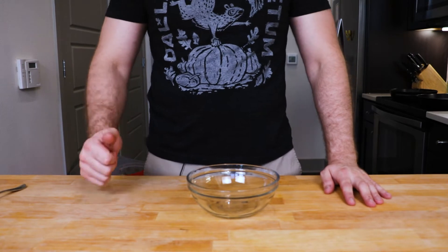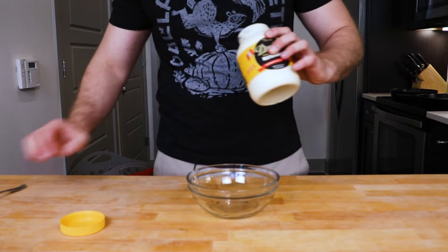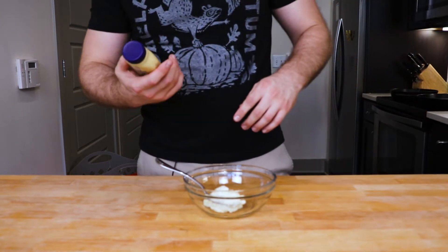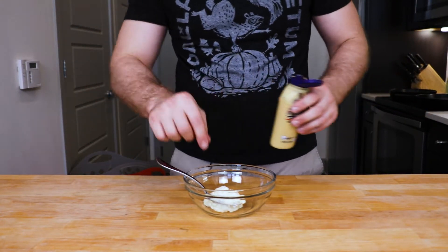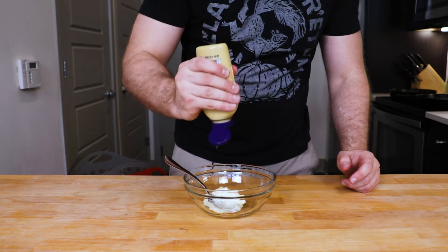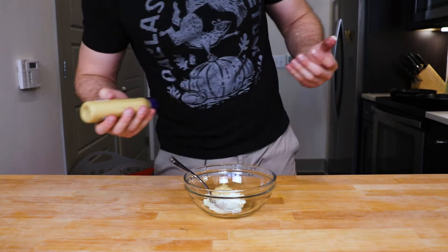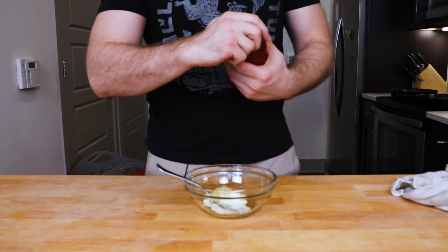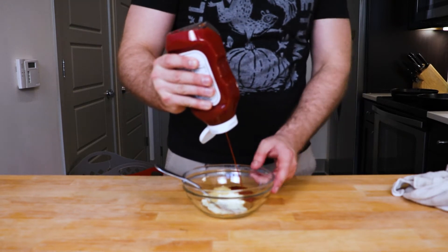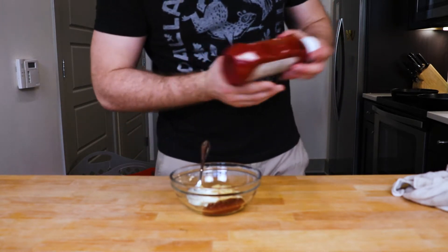We're starting off with the sauce — super simple. Start with mayo. I like Dukes, it's pretty great. We're gonna do some Dijon mustard, or whatever mustard, it doesn't matter. I like doing almost an equal part mustard to mayo. That's enough. Less ketchup than the other two — about that much, about yay much. We'll add more if we need it, but we probably won't need it.